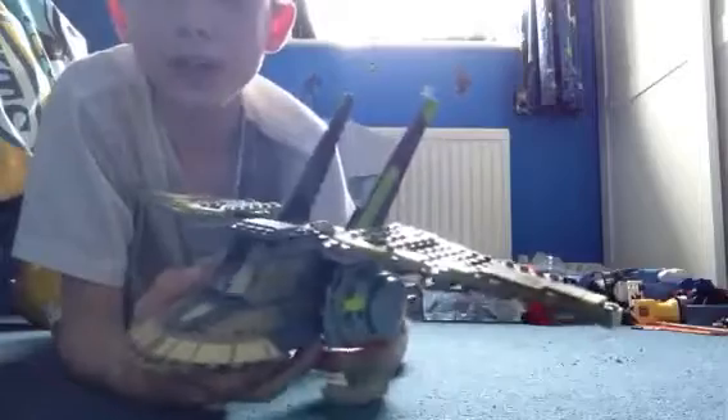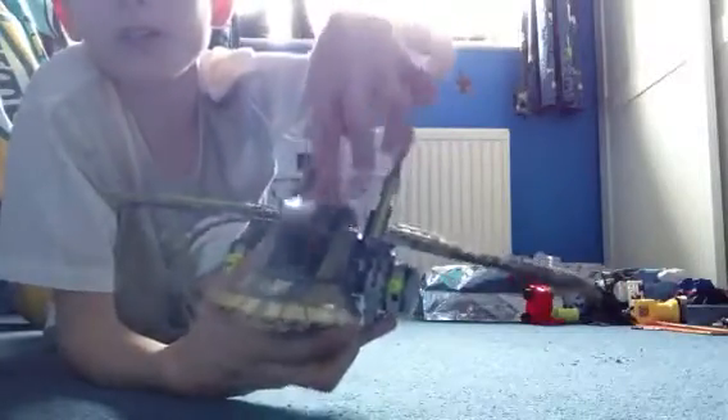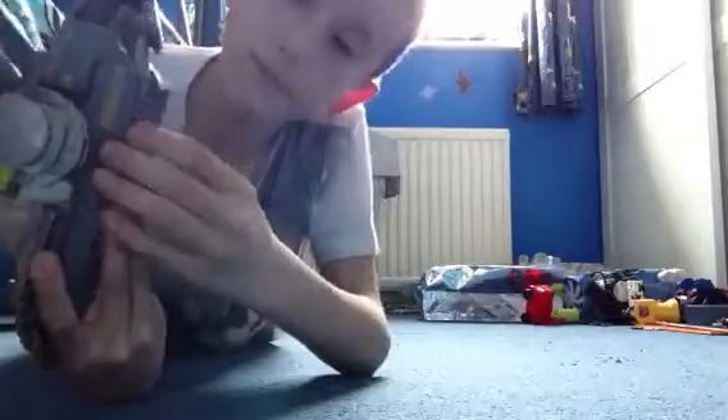Now onto the big part of this set — the HH-87 Star Hopper. The wings move up and down on both sides. There are flick missiles here — that was an absolute fail — I have got another one on this side but I just shot it and couldn't find it again. There's a little cockpit where you can put the Skiff Guard, Cad Bane, or Obi-Wan Kenobi.